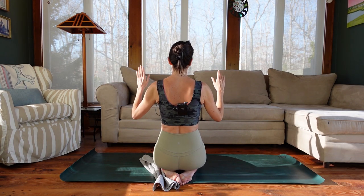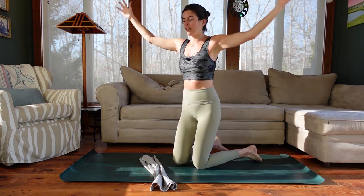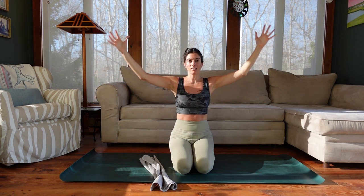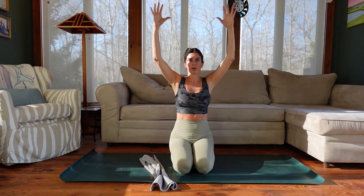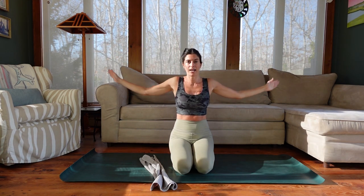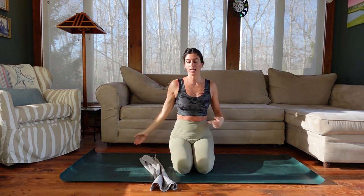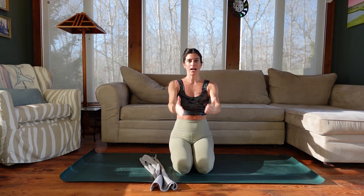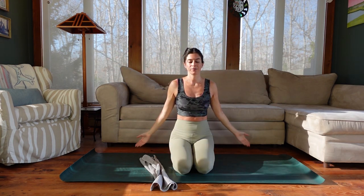Let's rotate through the scapula — we're going to do upward and downward rotation. Arms down by your side, palms face forward. We're going to make snow angels: sweep the arms up overhead and down. So those are the six movements of our scapula — our shoulder blades. They can elevate and depress, retract and protract, and upwardly and downwardly rotate. The scapula move in connection with our arms. Now let's turn it into arm circles. Reach the arms forward, up, down, and around. Switch direction in your circles.